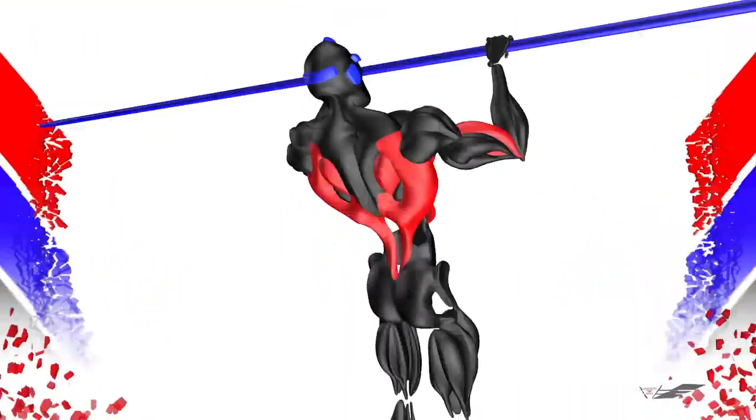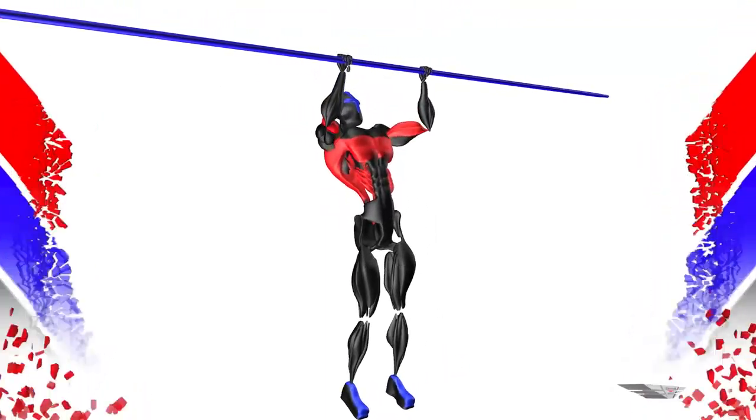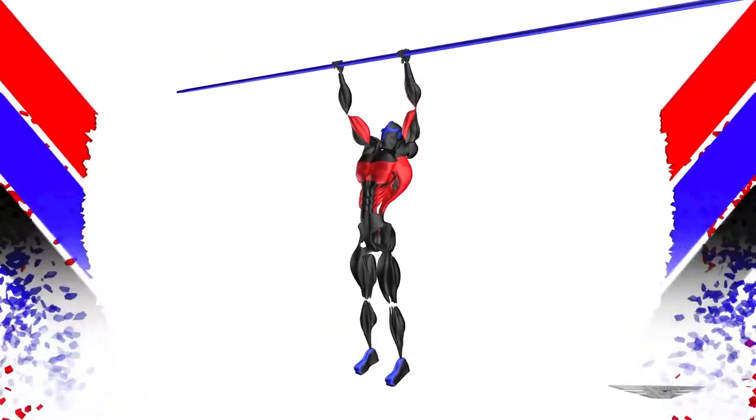Lat pull up, muscles used: lats, biceps, pec major, infraspinatus, lower trap, lower back, obliques.